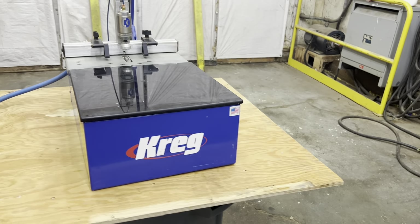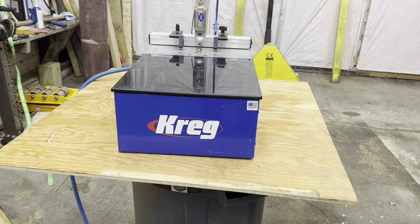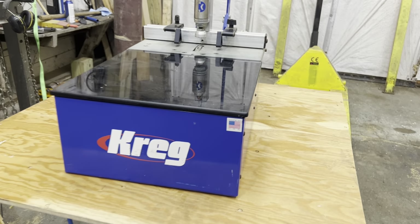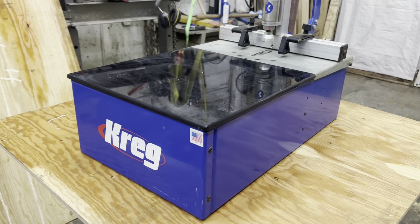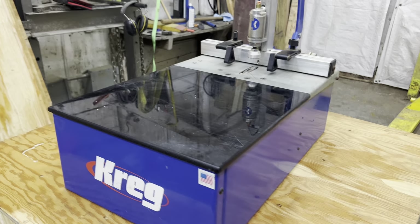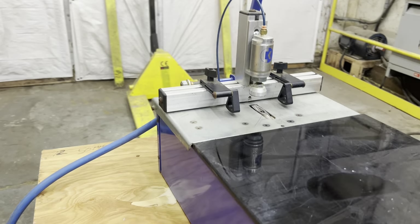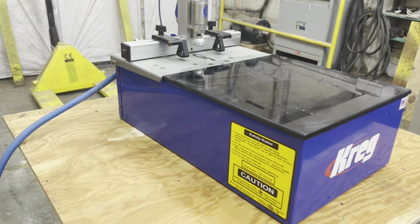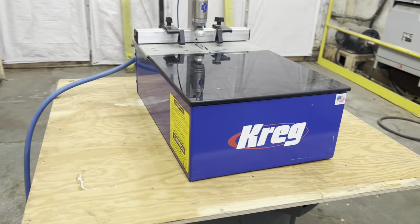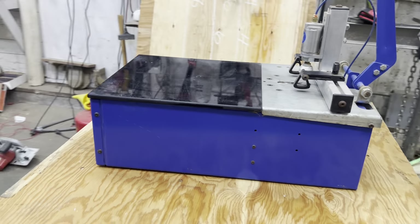Today we're taking a look at a Kreg line boring or pocket screw machine. This is the precursor to the Foreman. It's all metal, it is 100% air operated — it's got an air drill and an air cylinder for hold down. These machines have pretty much the same exact guts as the real Kreg machines; they're just a lot smaller.